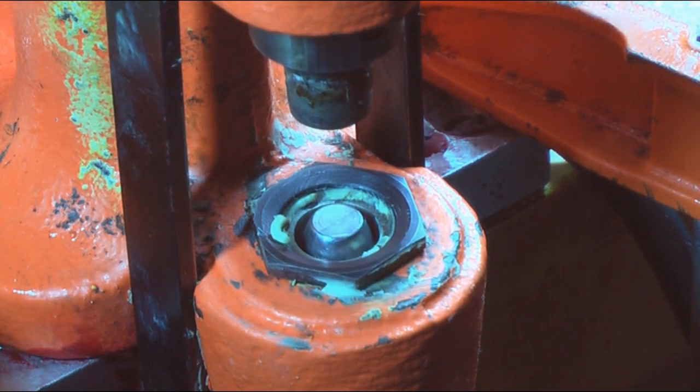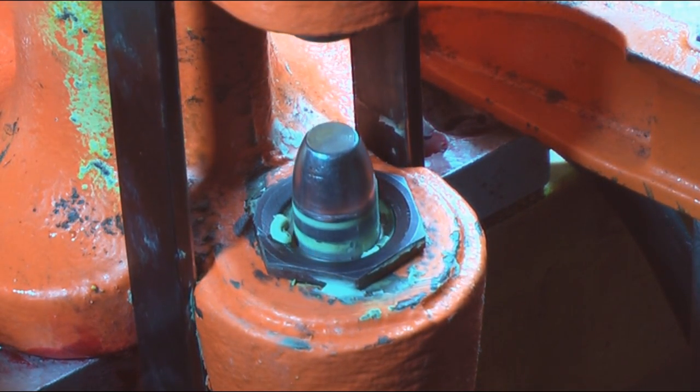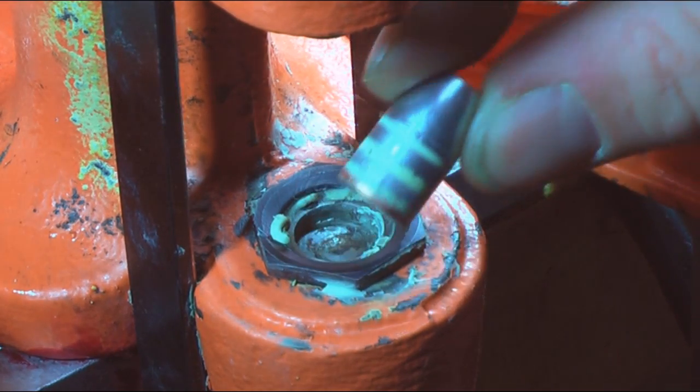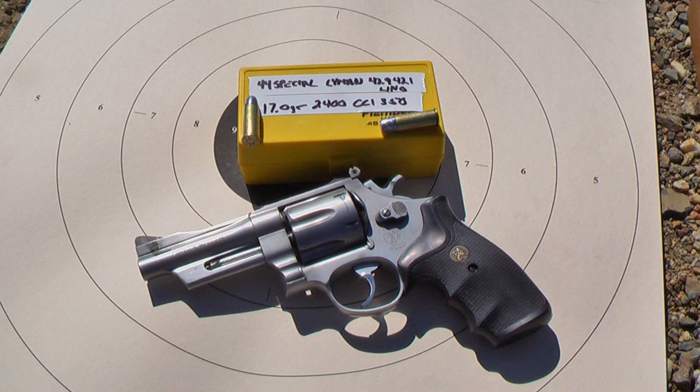Then once we're done showing you all these techniques and the process from start to finish, we're going to take you to the range and show you how they perform. Cast bullets are extremely accurate and in many cases are a lot more versatile than jacketed bullets.